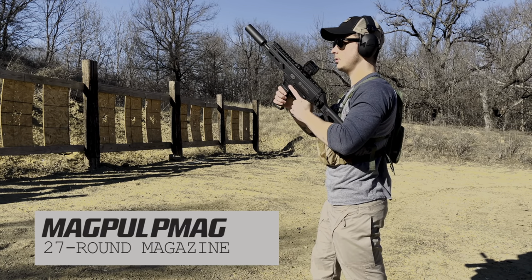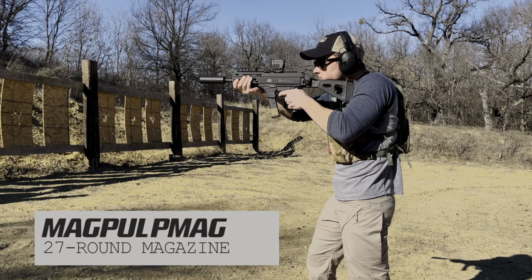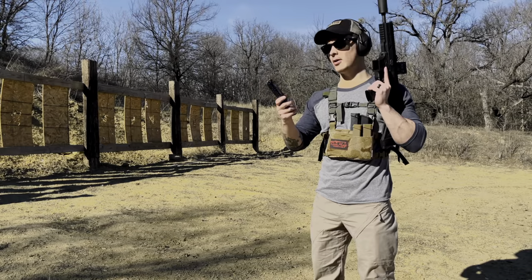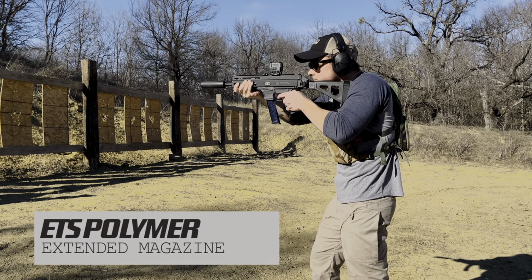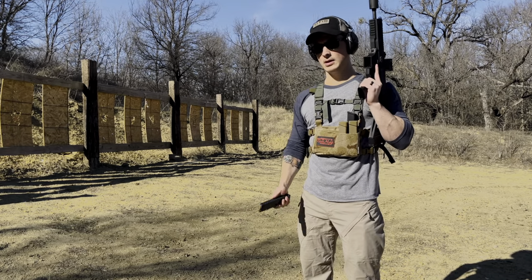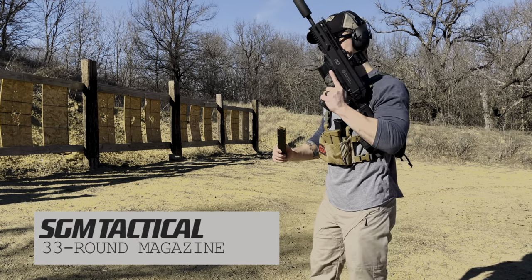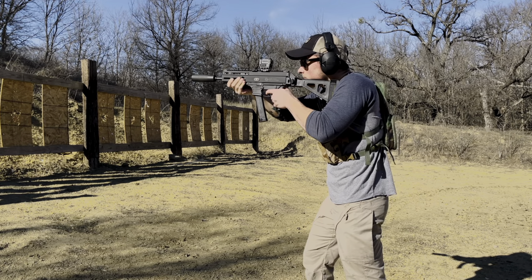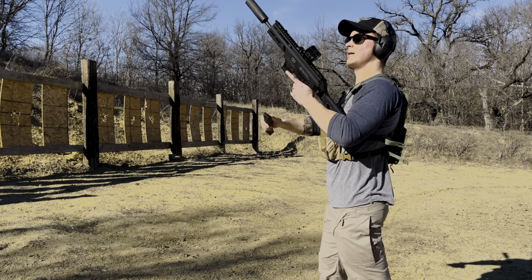See how it does - there she goes, no problems whatsoever. Now I got the ETS polymer extended magazine, let's see how she runs. Now we got the SGM Tactical 33 round extended black mag for Glocks.